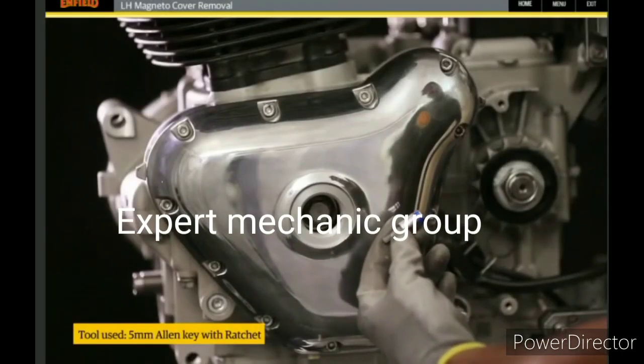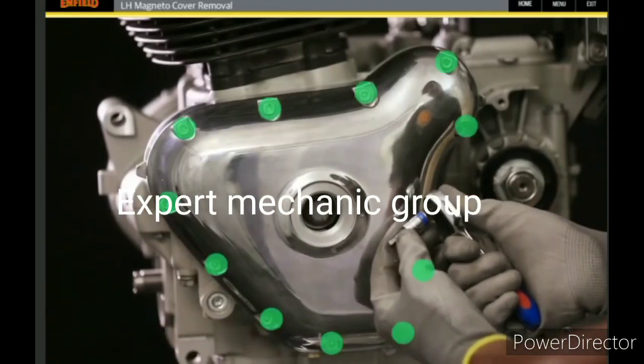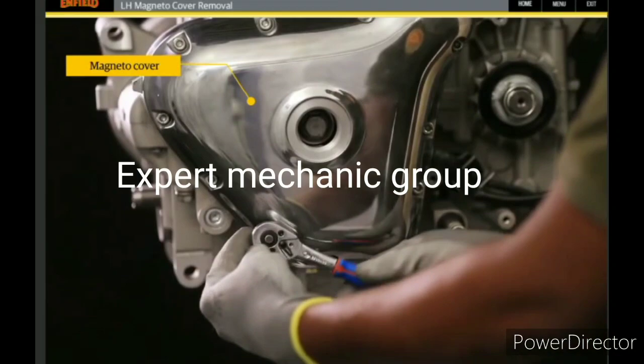Using a five millimeter allen key with ratchet, loosen and remove the 12 hex socket head bolts in a crisscross pattern to remove the magneto cover from the LH side.